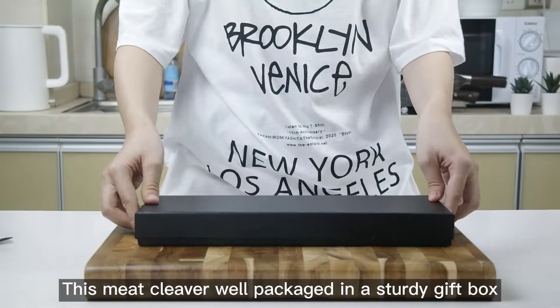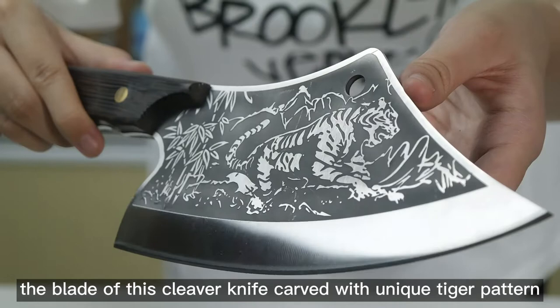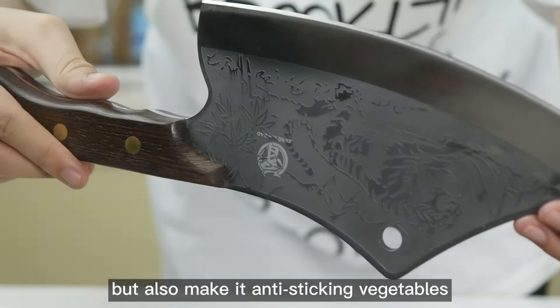This meat cleaver is well packaged in a sturdy gift box. The blade is carved with a unique tiger pattern, which not only gives the knife a cool and distinctive look, but also makes it anti-sticking to vegetables.